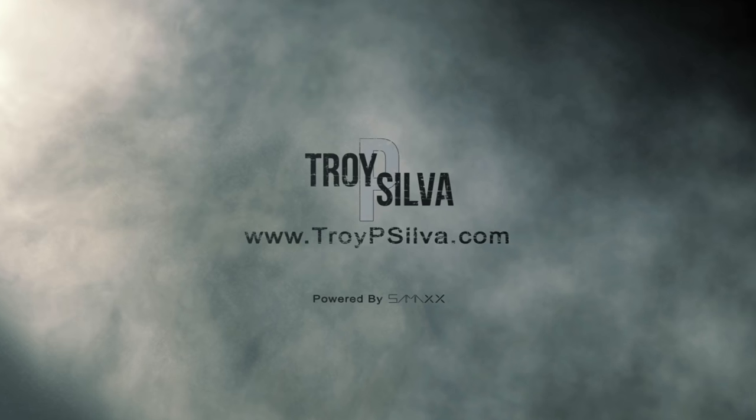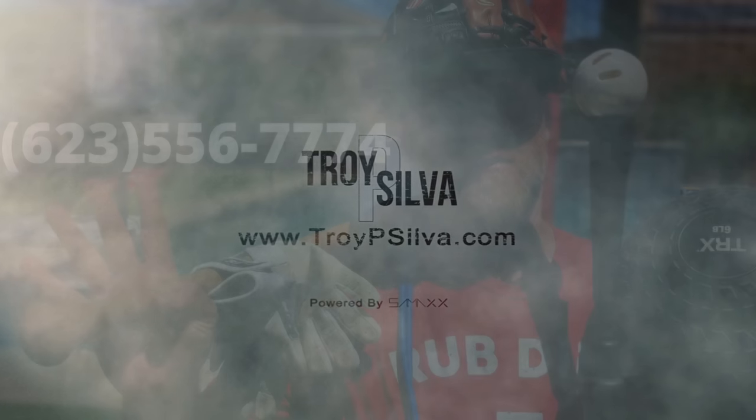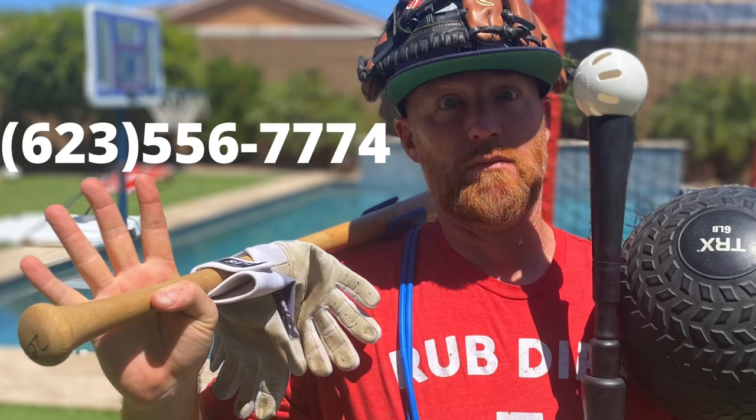Thank you guys for supporting me through this process. I try to give this content out for free and I really thank you guys for that. Please try to subscribe — hit that subscribe button and watch these videos that are coming up. Please support me in this endeavor to give you guys free information. I thank you guys. Stay safe. We'll all get back to this sooner than later. God bless. Thank you.